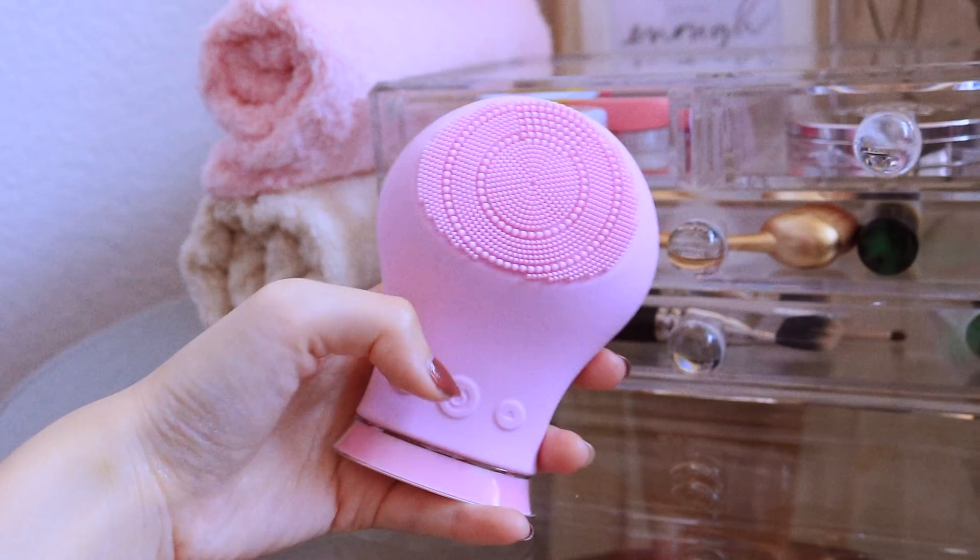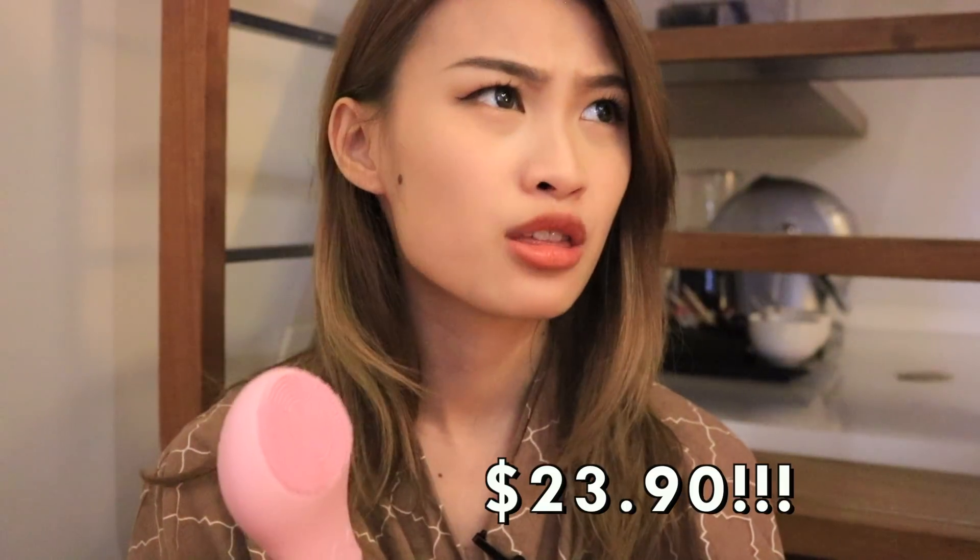I've heard a lot about silicone cleansing brushes and there are quite a lot in the market selling at pretty steep prices — almost $300 if I'm not wrong. But today I'll be reviewing the Ayuga silicone cleansing device, which retails at about $23.90. That is a super affordable price point.